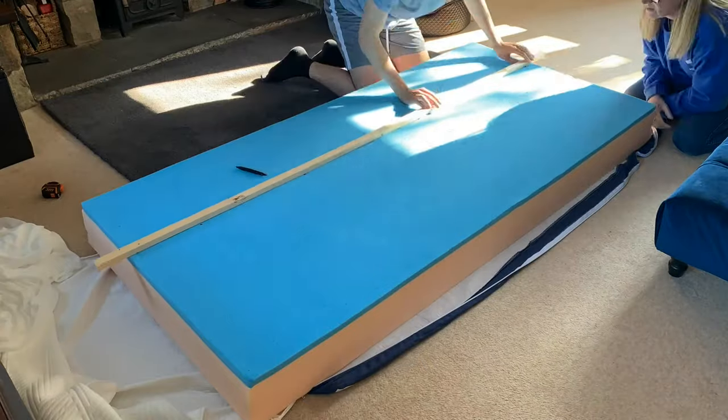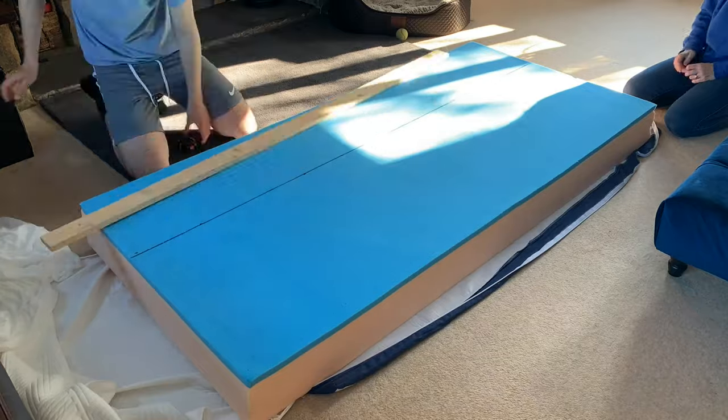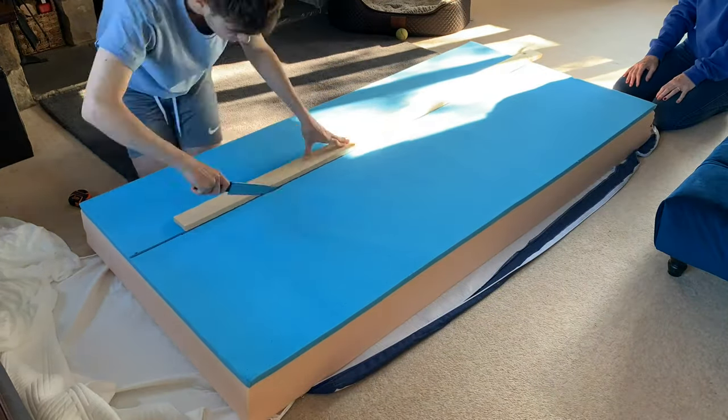This is my foam mattress for the van — it will serve as a sofa bed. As my bed slides out, I needed to cut it into two pieces. I did this using a kitchen bread knife.